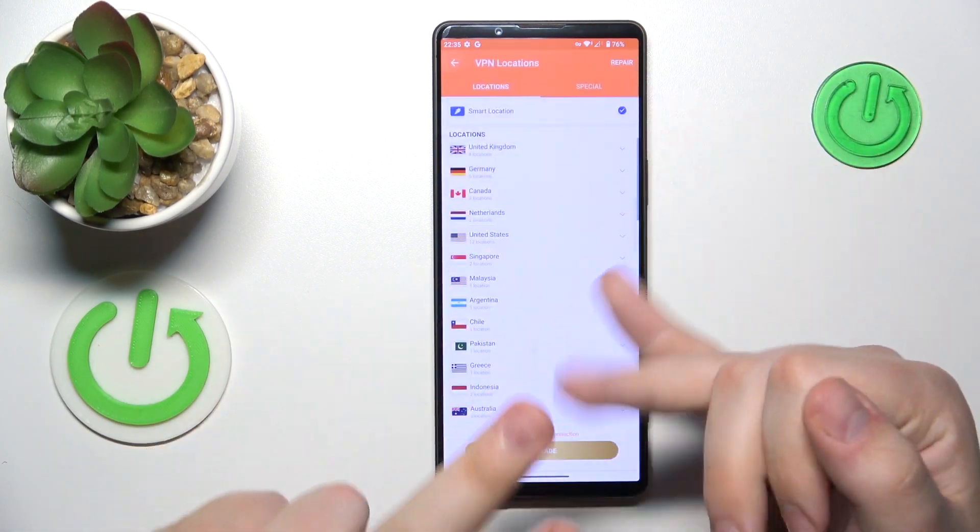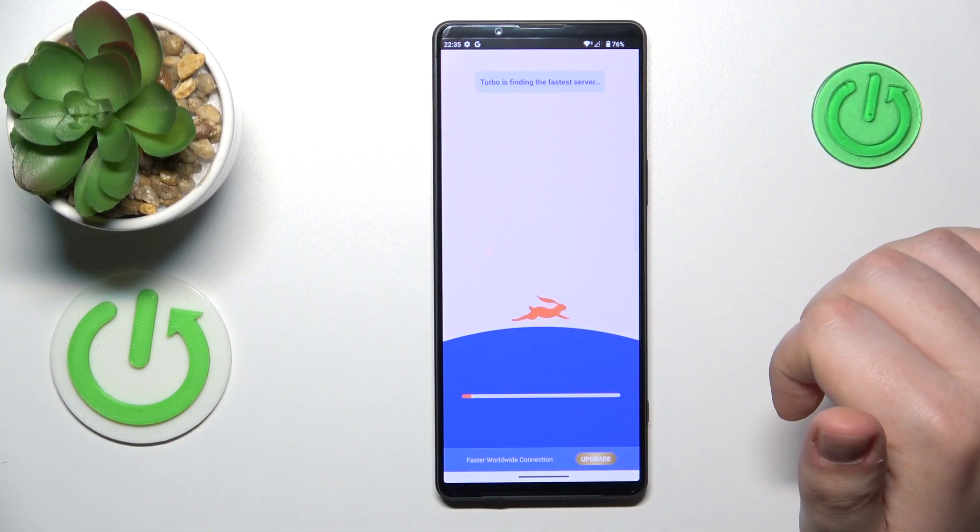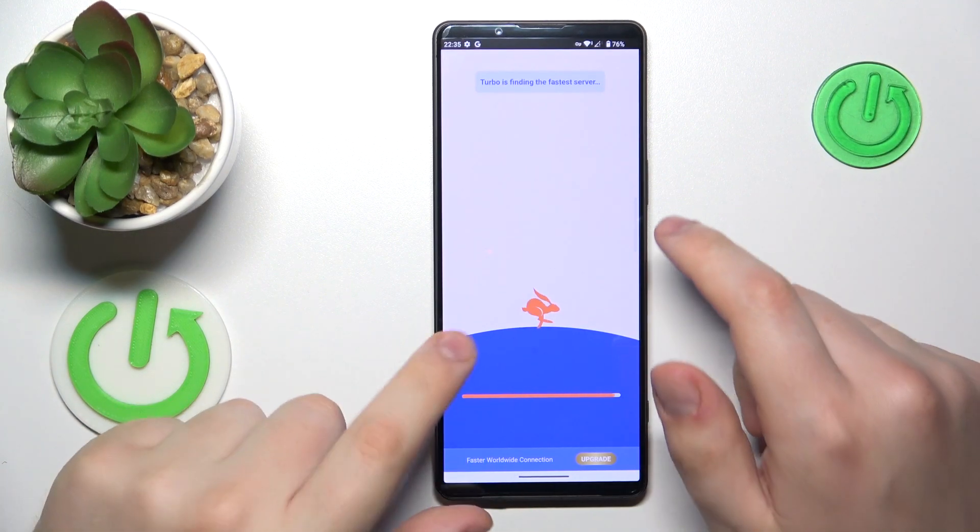While connected, you can change the server, country, or even the city you are connected to. For example, I will reconnect from Germany to London, UK.